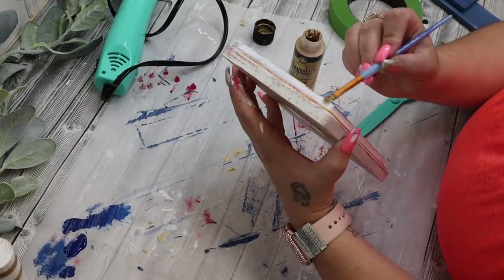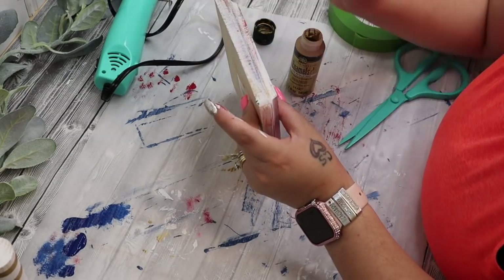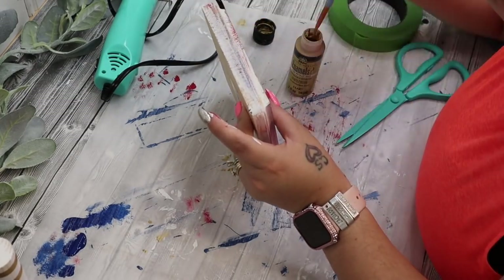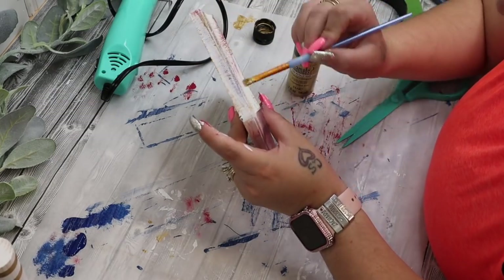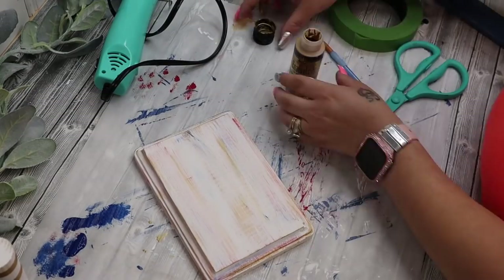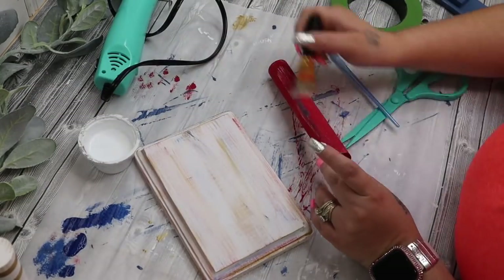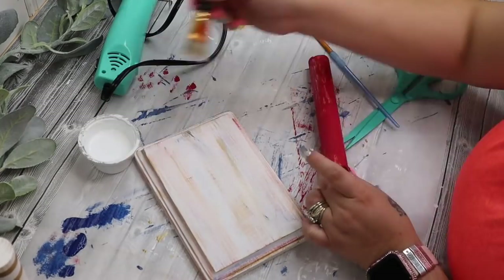Next, I go in with that gold acrylic paint that I get from Walmart. And while my brush was still wet from painting the stripes on the white little firework, I do just distress the edges and just randomly paint gold streaks everywhere, again to just tie all of those colors together.